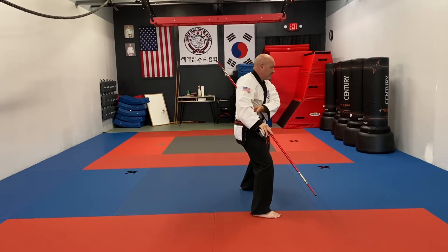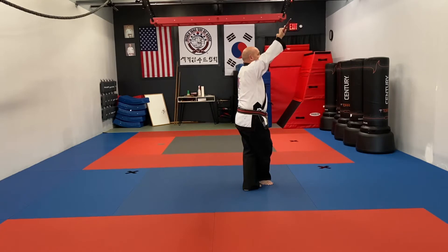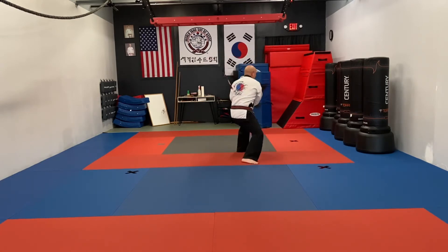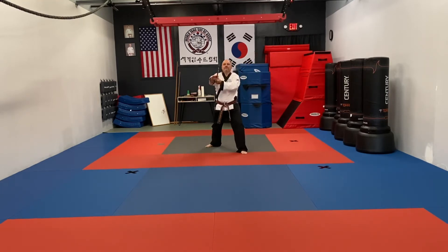Stepping across, make sure your right foot steps across your left foot. Executing a high block, then your left foot steps out into your horse stance, low block. Then you want to hop towards the back — ha! — landing in a horse stance, low block. From here you're going to bring your right foot all the way back, striking to the head.